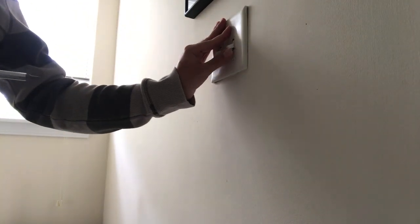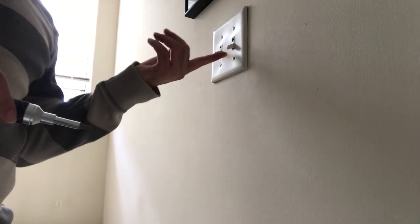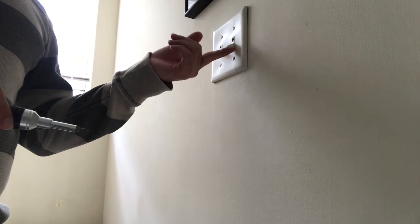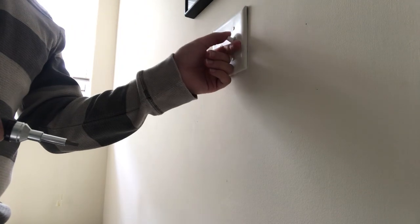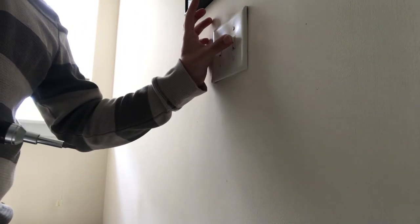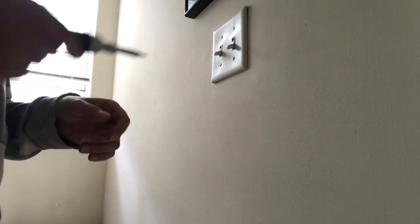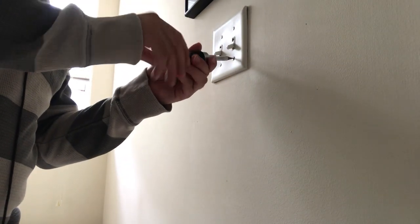It is June 1st, 2024, and I'm going to show you how to replace a three-way light switch. The problem with this one is that when it turns on in the up position, sometimes it gets stuck and you have to push it up just a little bit to get it to turn on. So I'm going to replace that.